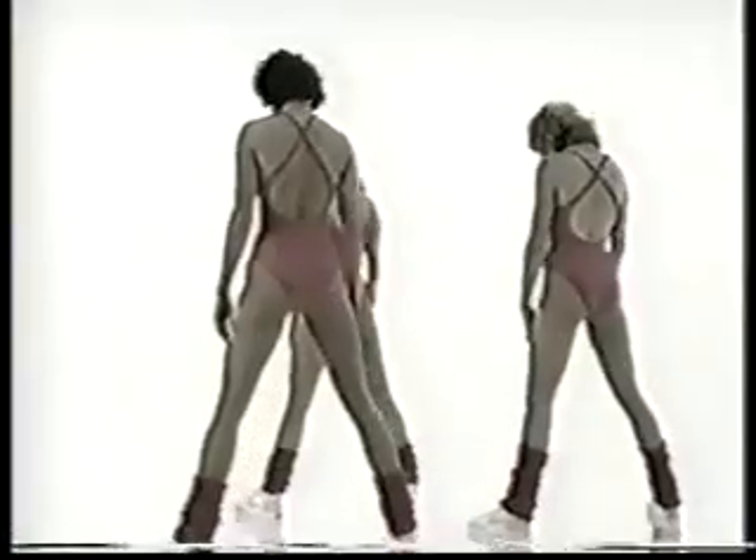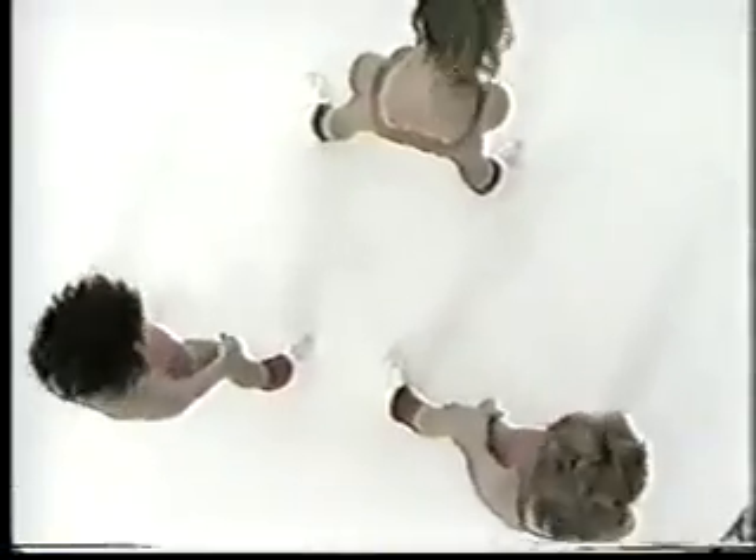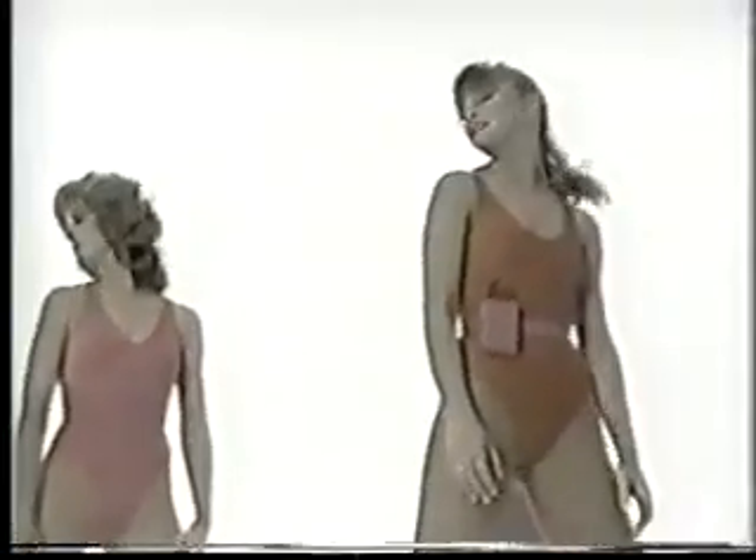Bring your head front and back. Drop it front. Look right and left — right, left, right, left. Stretch out the neck.